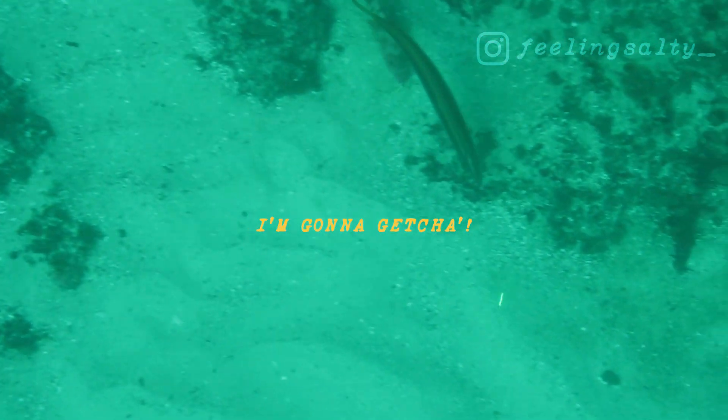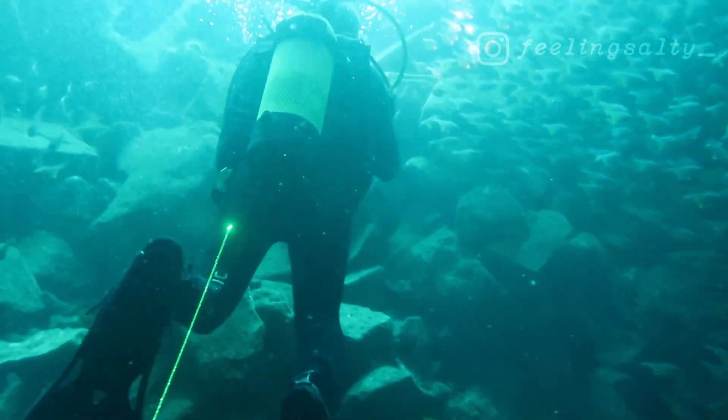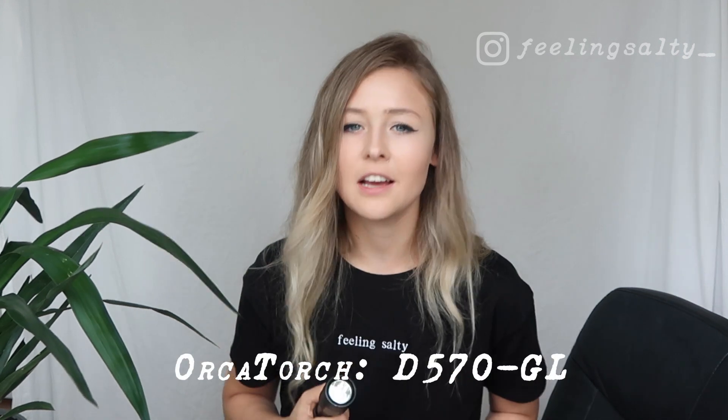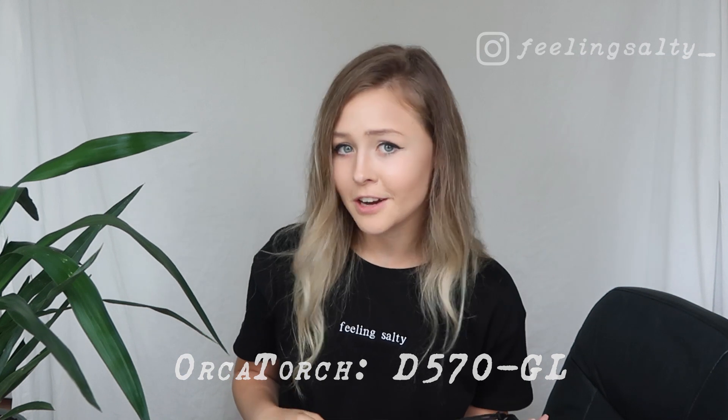We accidentally discovered this funny, curious little guy at Gordon Bay Coogee on a dive in September last year. The footage from inside the cave and the grey nurse sharks were at Fish Rock Cave and Southwest Rocks back in December. And once again, this is the D570 GL Torch from Orca Torch, which I highly recommend to any recreational divers. I hope you enjoyed this little review. Stay salty and I'll catch you in the next one.